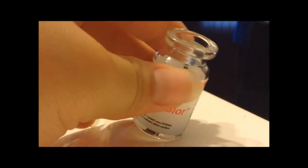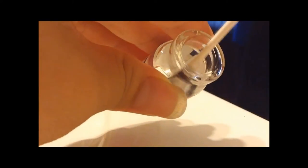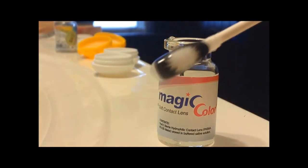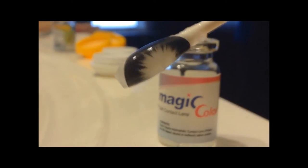Here is a closer up look at the lens so you guys can see the design. The design looks like a flower coming out. I really like this lens — out of all my other lenses, I like it the most.